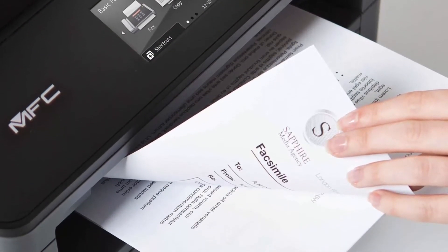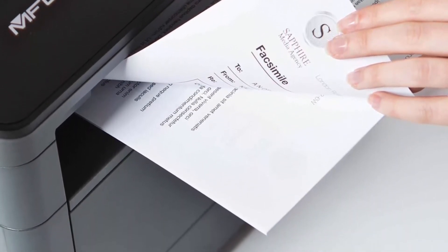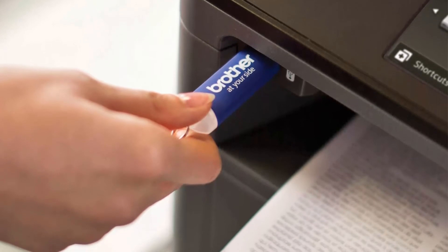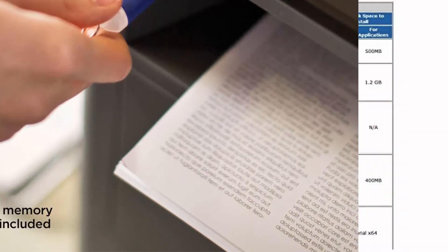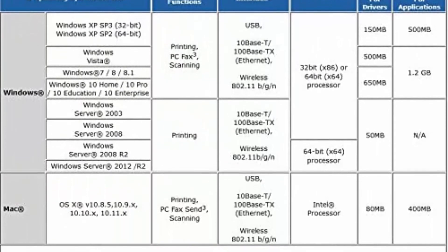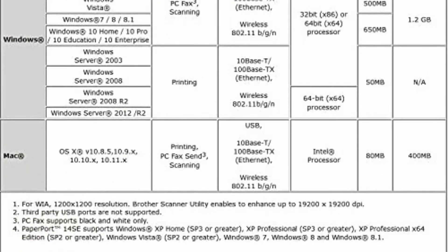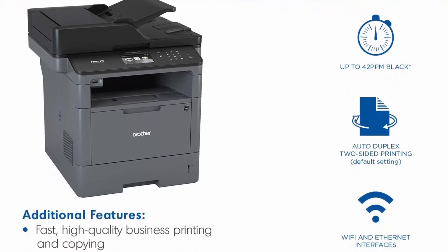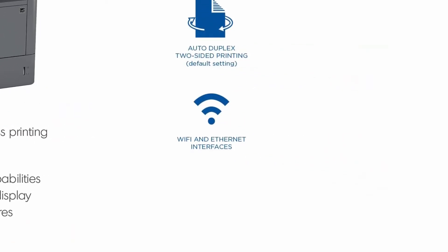Amazon Dash Replenishment enabled: upon activation, it measures the toner level and orders more from Amazon when it's low, for use with Brother genuine toners TN820 Standard Yield and TN850 High Yield for cost-efficient printing. Standard paper input capacity 250 sheets, multi-purpose tray capacity 50 sheets, optional paper capacity 250 sheets x2 with LT5500 tray or 520 sheets x2 with LT6500 tray. Output paper capacity 150 sheets. Automatic document feeder capacity maximum 50 pages.